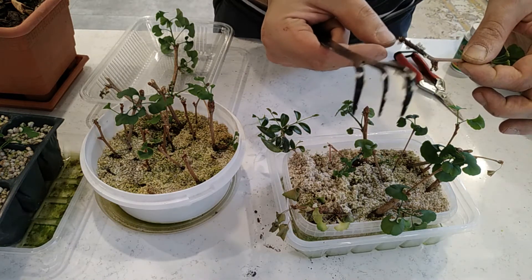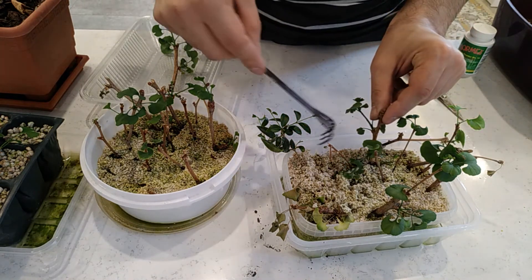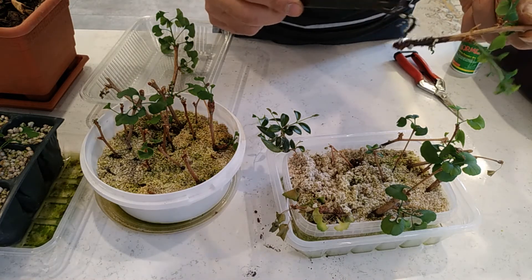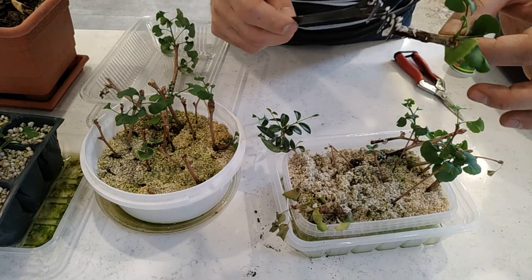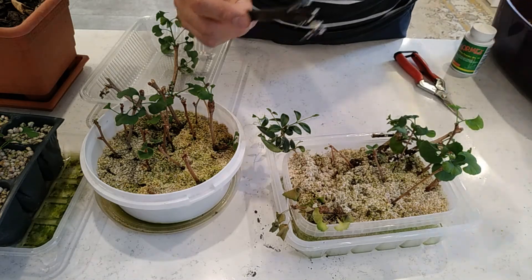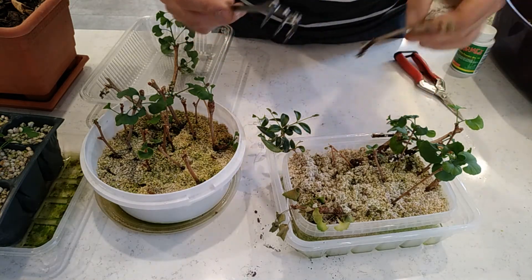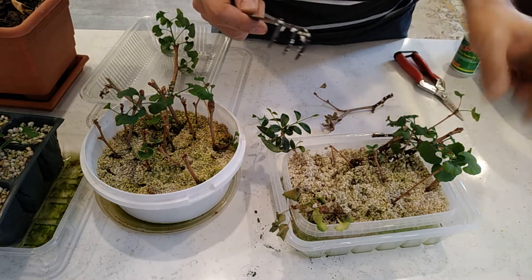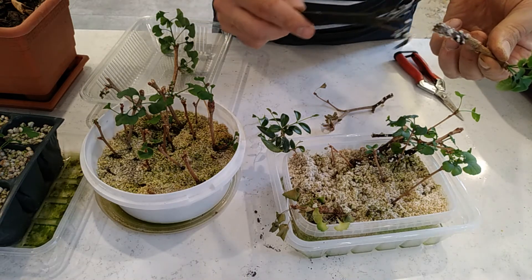No cuttings here but it seems something is coming out. Also we have some signs of roots here. Nothing here, also nothing here — the leaf is not in good condition. Also nothing, no roots.